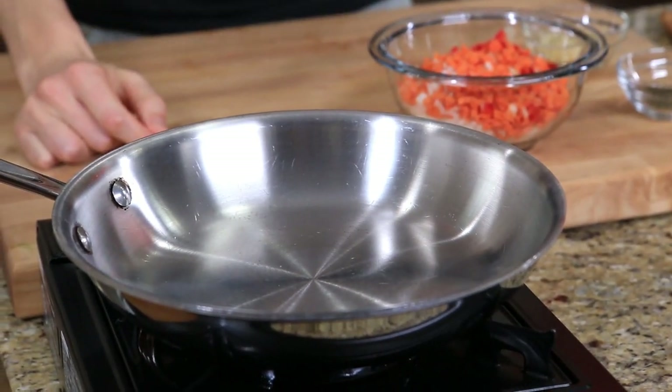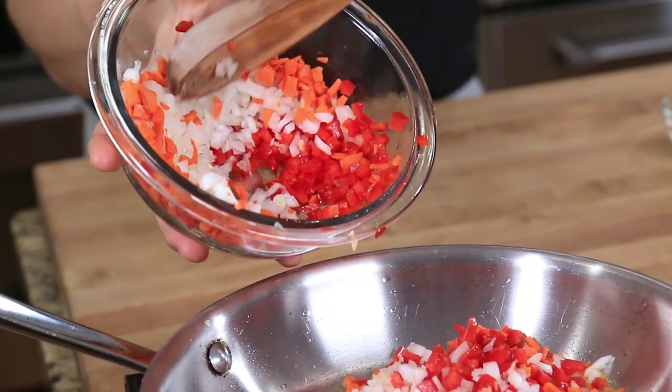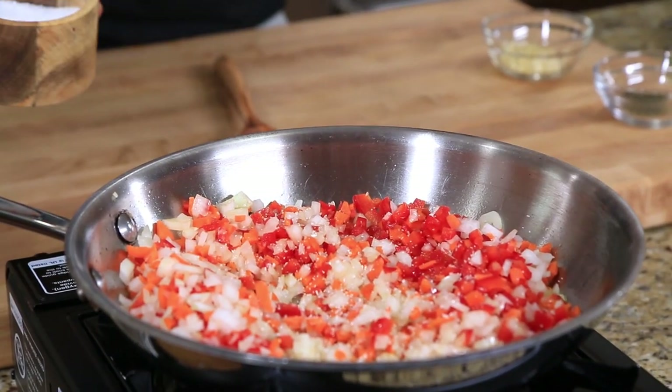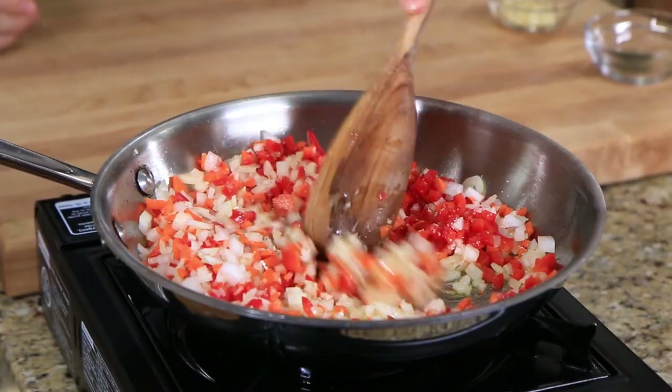To start the meatloaf I'm preheating a pan over medium heat. I'll add about a tablespoon of olive oil then go in with some carrots, onion, and red bell pepper. Right away I'm adding half a teaspoon of salt and a few cracks of pepper. To cook the vegetables or not — earlier this year I was on Cutthroat Kitchen on the Food Network and didn't get a chance to cook the vegetable base because I only had 30 minutes. I made it, I thought it was good, but I went home.